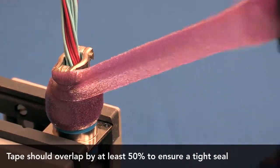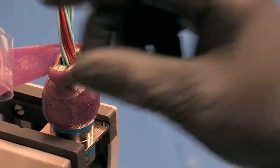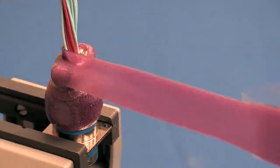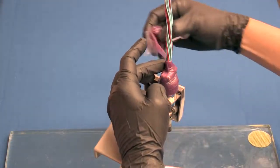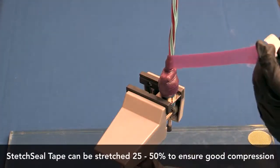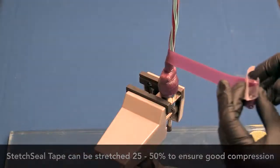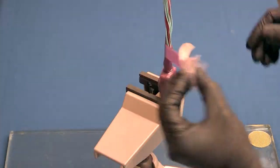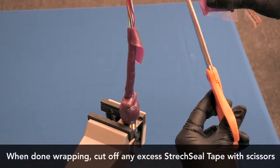Continue to apply the stretch sealed tape with a 50% overlap until the connector rear accessory is covered and at least one complete wrap of stretch sealed tape has been installed on the harness bundle. Cut off any excess stretch sealed tape with scissors.